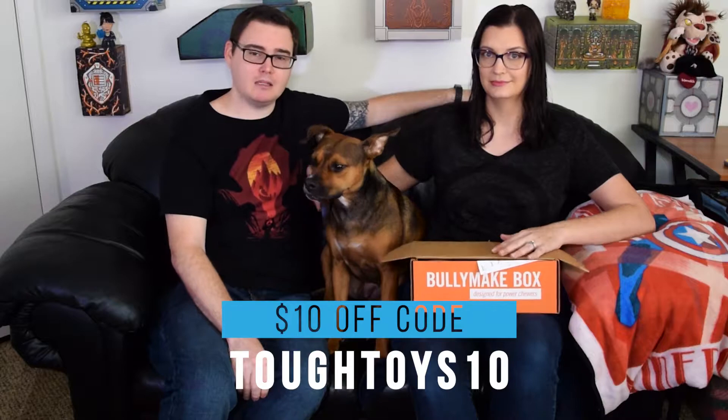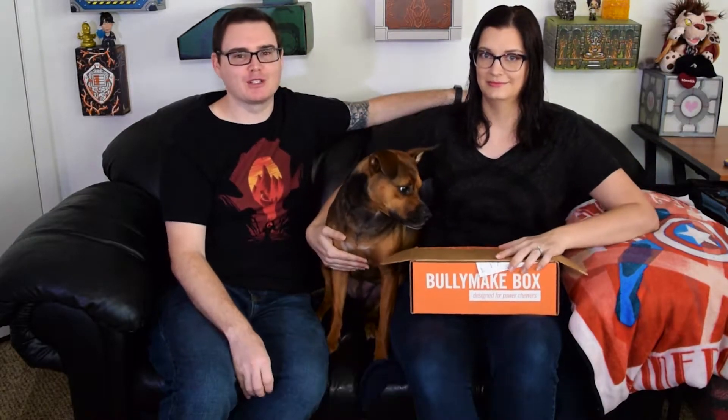We are going to do another Bullymake unboxing for the month of March. If you're not familiar, Bullymake is a monthly subscription box that is just for the toughest of chewers, as they say. Something I've never mentioned was that they have a 14-day guarantee for their toys, so if they get through the toy within that 14-day period, let them know and they will send you a replacement that's supposed to be tougher. And if you are interested, you can use our code TOUGHTOYS10, which will save you $10 on your first purchase.